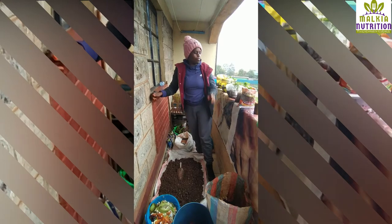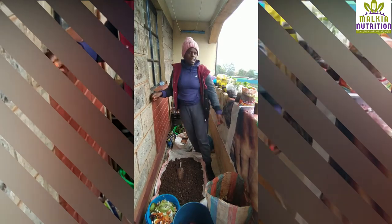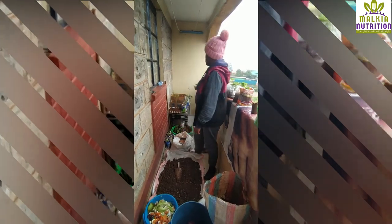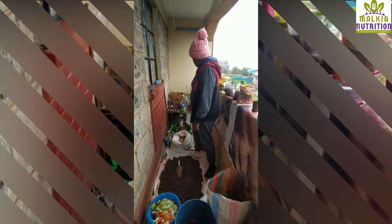This is my balcony. I'm trying to grow a few crops. I have strawberries, I have thyme and lavender on the outside, and at the back here we have spring onions and some spinach growing here in the basin.